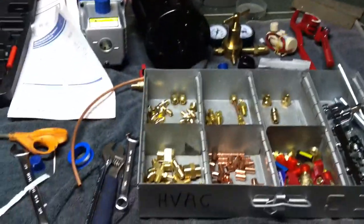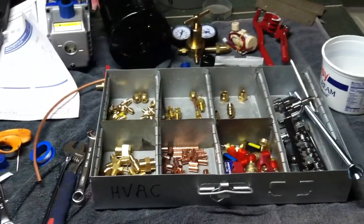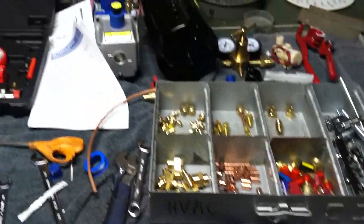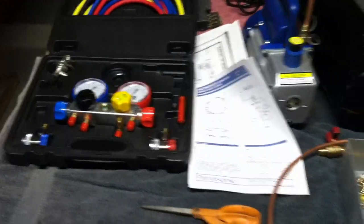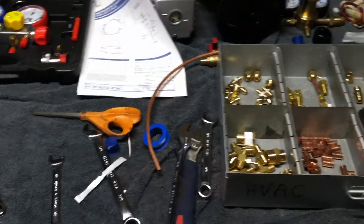Peter here again in the radio shop, but actually downstairs and beginning to embark on a HVAC project — the heat pump project, finally getting on the heat pump project. I've got the tooling together, the vacuum pump set up, and a set of gauges. So this is the beginning of the heat pump — all is going well.